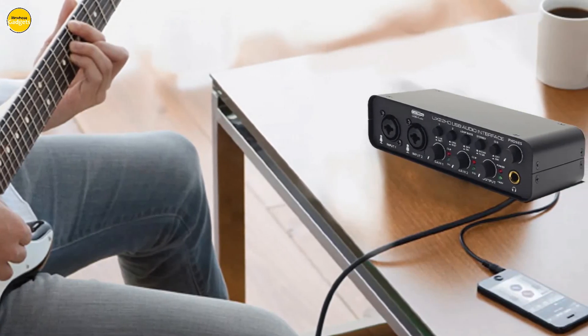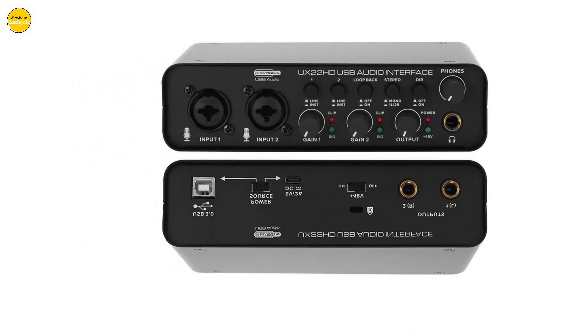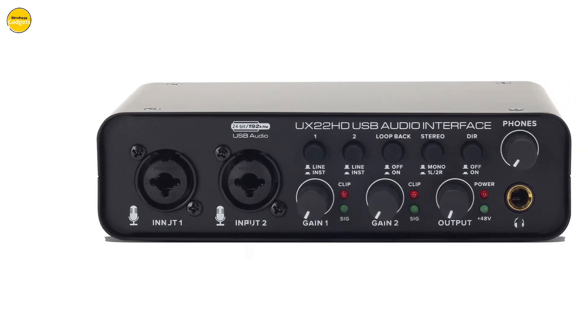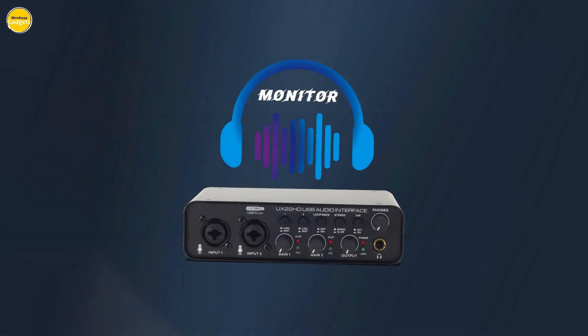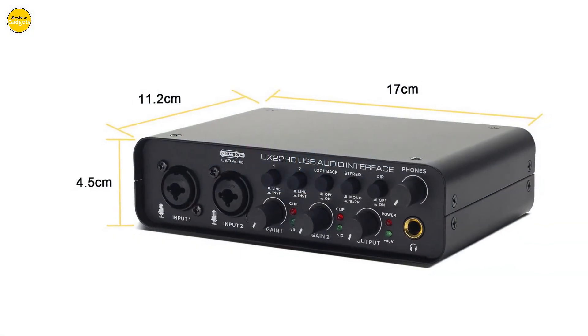The Lokchonk U22 is designed for your convenience. Its plug-and-play functionality ensures seamless integration with both macOS and Windows XP or higher, eliminating the hassle of downloading drivers. What's more, it is fully compatible with popular recording software such as Avid Pro Tools, Ableton Live, and Steinberg Cubase, allowing you to dive straight into your creative process without any hindrances.